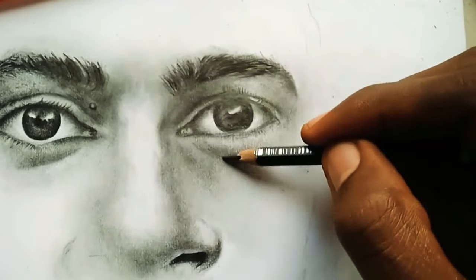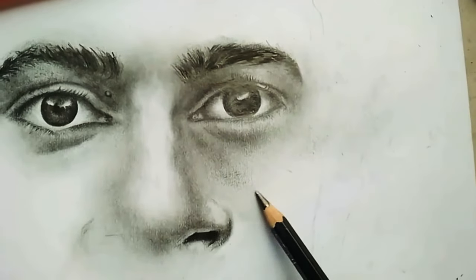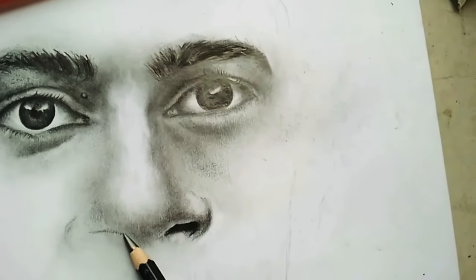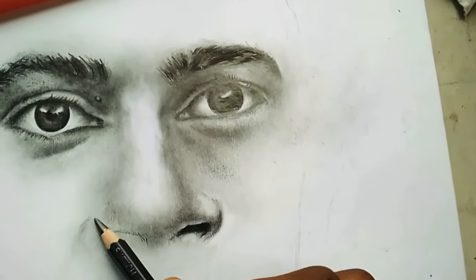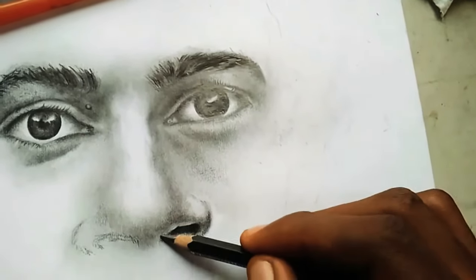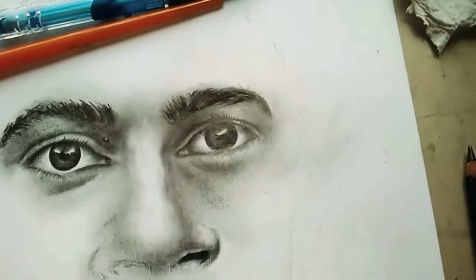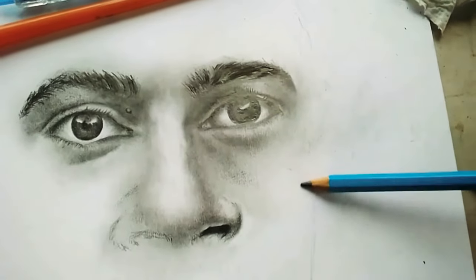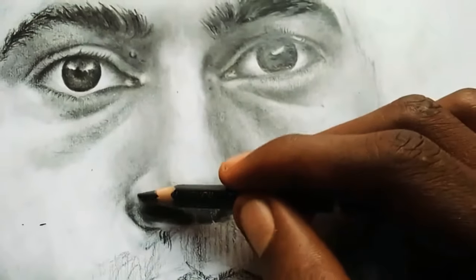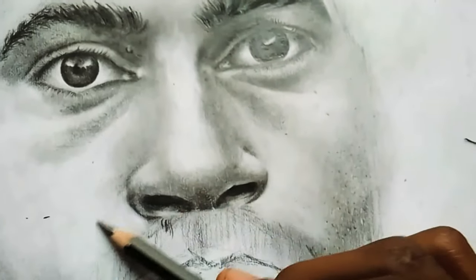Still trying to finish up with my renderings and going down to the nose. Most artists find this very challenging. I especially don't use a grid for my works — I use my eye gauge to do all of this. I use my pencil and my eye gauge to get everything into the fitting position, so I'll be going down to the nose, creating some effects down there and still rendering parts of the nose.